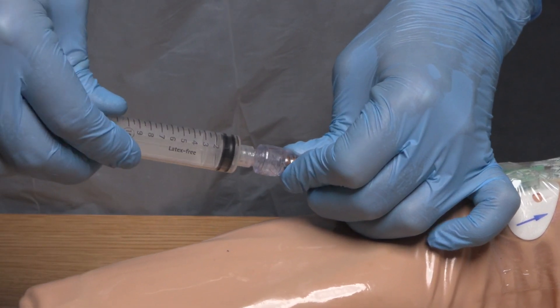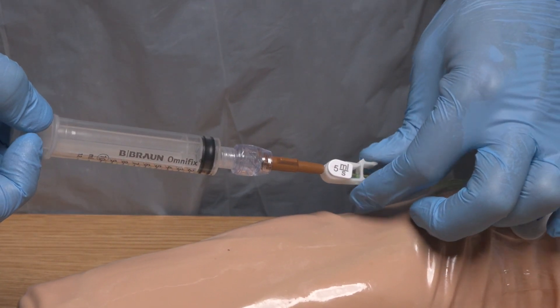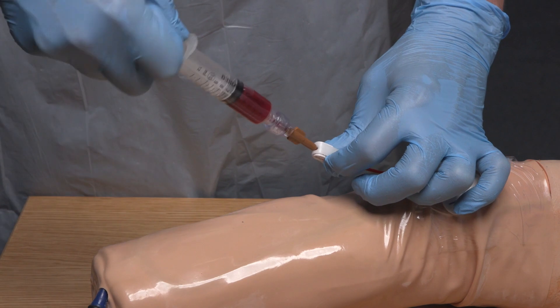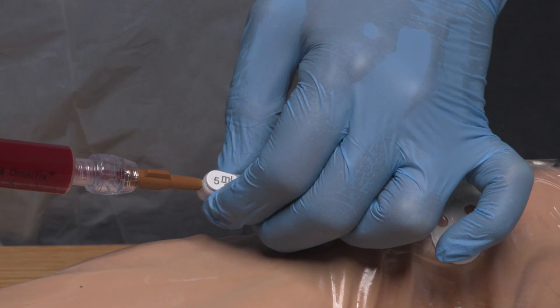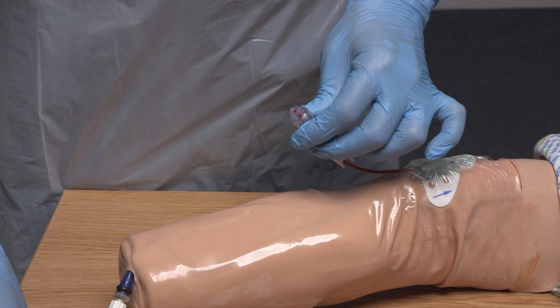Now the solution has dried, I can connect the first syringe to the needle-free access device. Hold the syringe plunger and undo the clamp. Slowly withdraw an appropriate volume of blood discard — the volume should be at least double the lumen capacity of the device. I need to reapply the clamp and remove the syringe, retaining hold of the needle-free access device and being careful not to contaminate the flat end by touching it, then attach the safety blood collection holder.